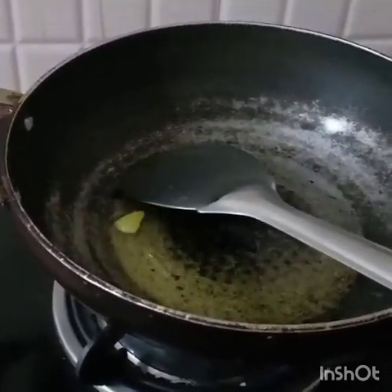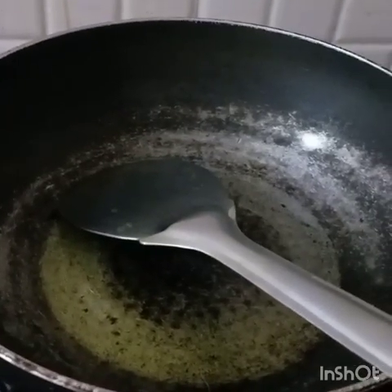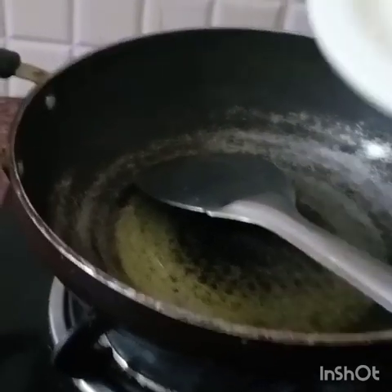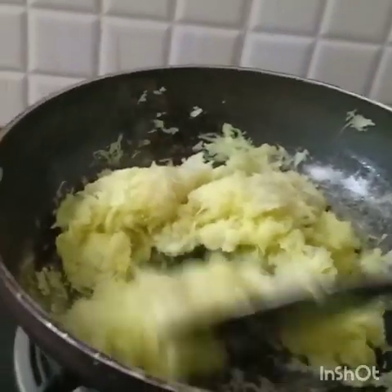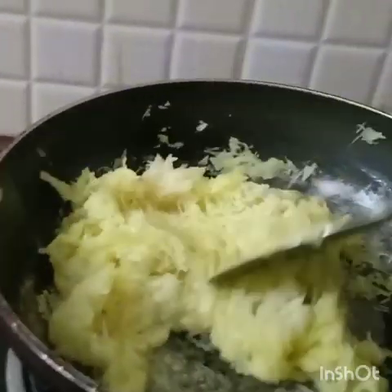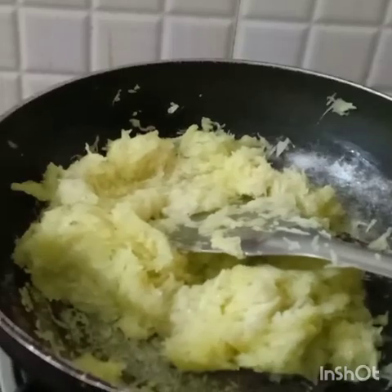First, we take a kadahi and heat it. We'll add one or two spoons of ghee in it. Once the ghee is melted, we will add the raw mango that we have grated. I have taken 200 grams of raw mango for this.